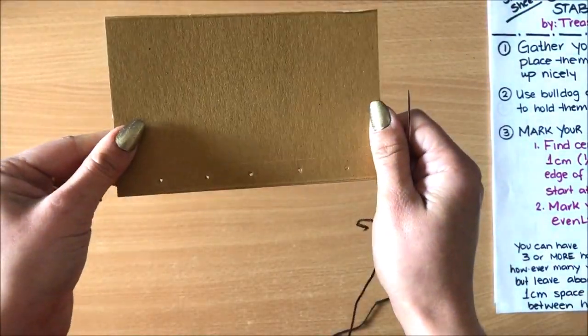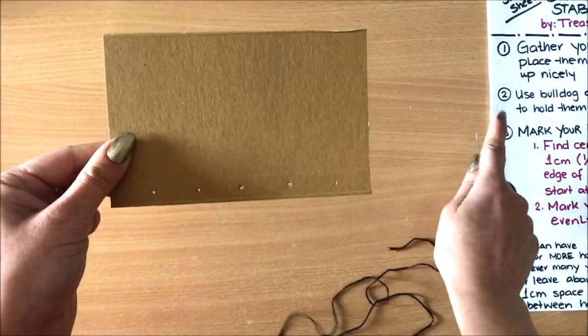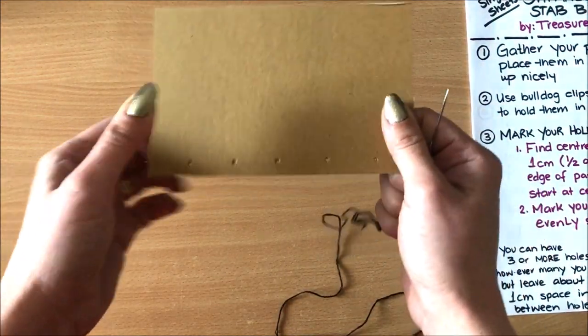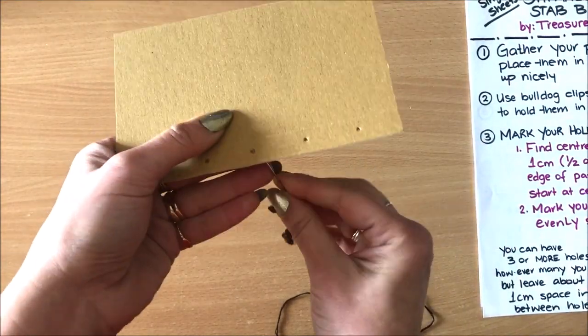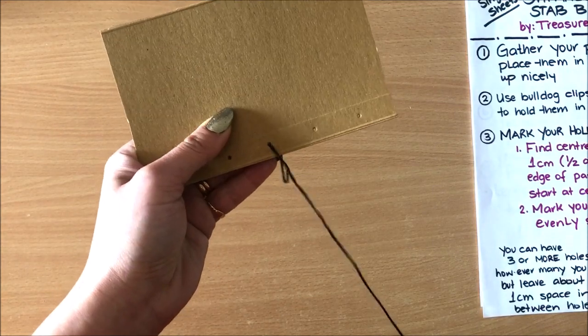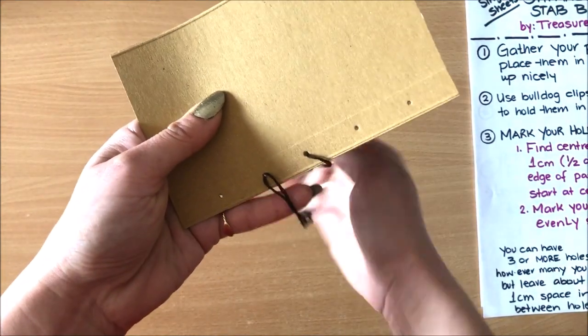So what I'm going to do is show you exactly what we're doing in this video. When I do an actual project using my instructions, all the details are going to make sense. So basically you have your papers, you have your holes punched, you start somewhere in the middle and then you're weaving through to that first hole.